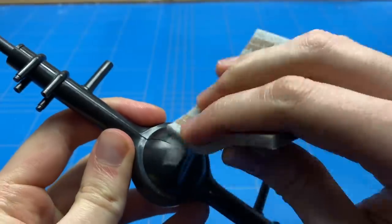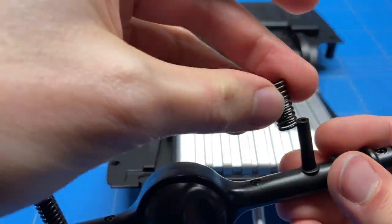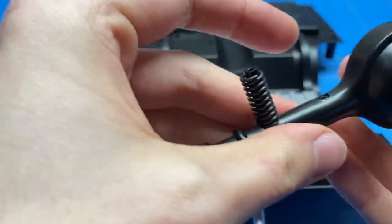I wasn't really a fan of the actual color, so I decided to just assemble it, sand some of the edges smooth, and paint it flat black before moving on to some more assembly.